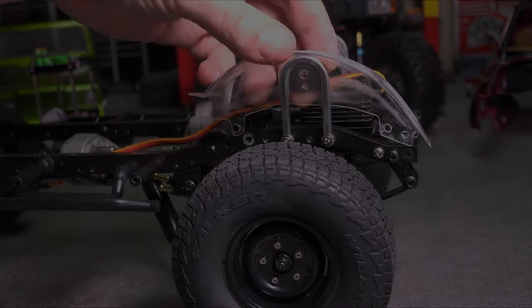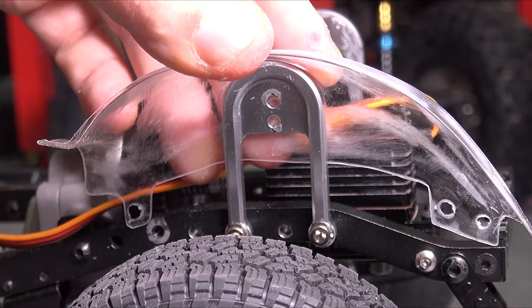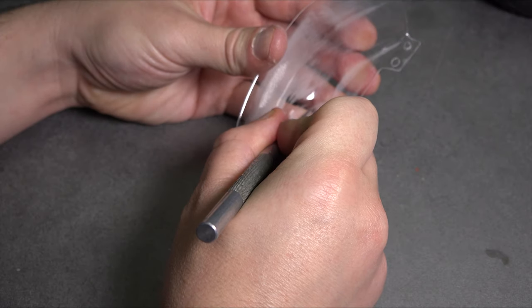When it came to mounting the inner fenders, I didn't realize the Marlin Crawler shock towers are taller than the ones on a stock TF2. The mounting holes won't align. So I guess we have two options: we can order new shock towers from a TF2, or we can trim these inner fenders. I think I'll try trimming the fenders.